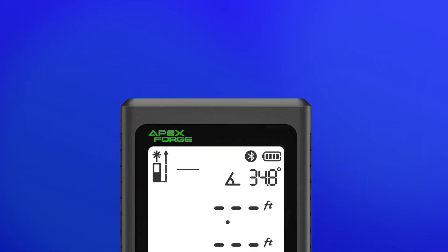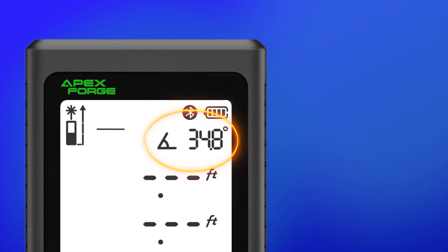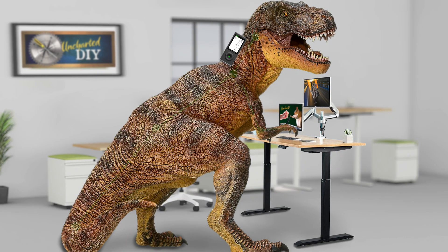If your laser distance meter has an angle function, you can use this to determine precise angles displayed in degrees. It's very handy for setting your table saw blade for mitered cuts or for making sure your desk is set up for proper ergonomics.